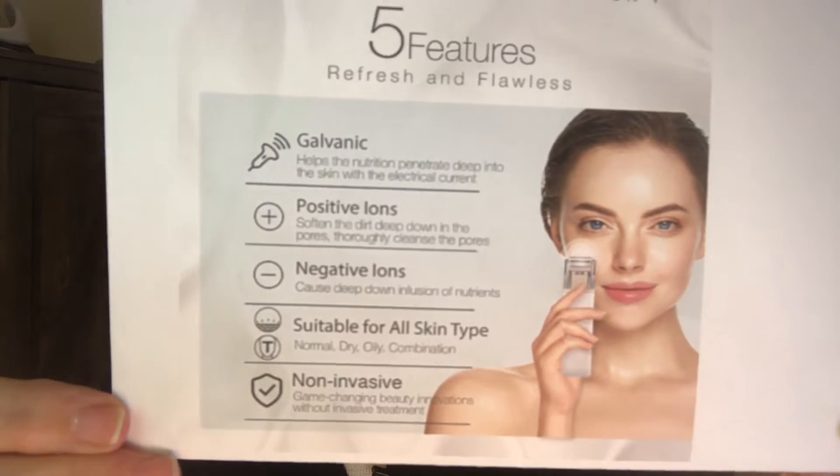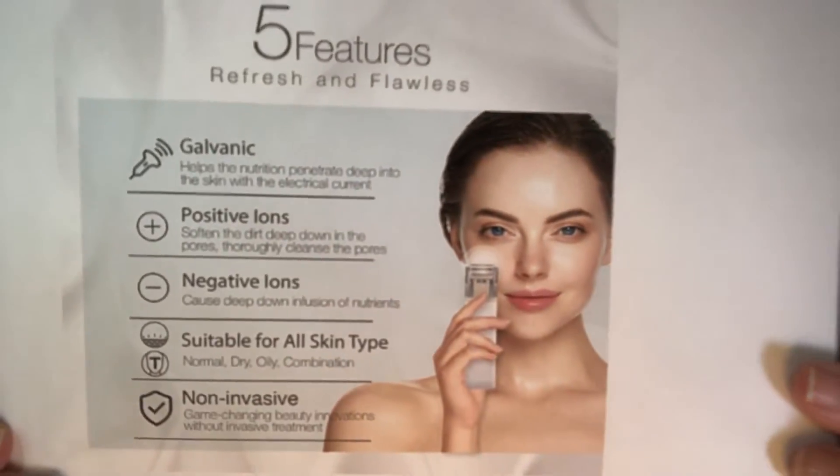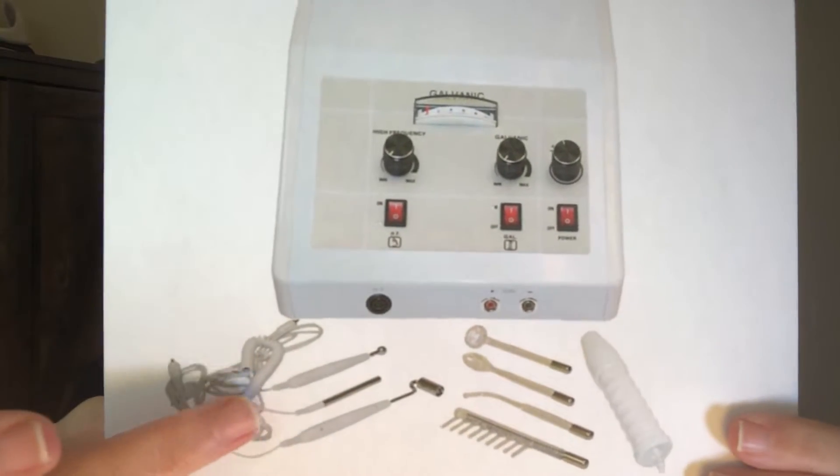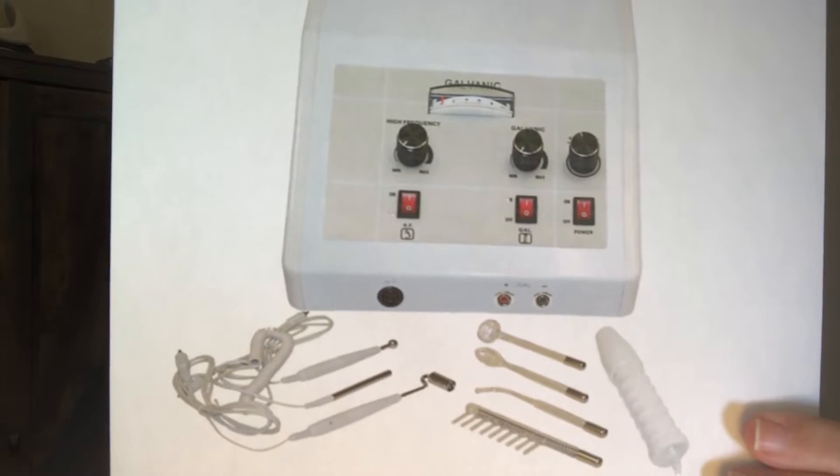If you decide to get yourself a little device, it's not as strong as the professional machine. However, you can get different levels — from a weaker little device to something a bit stronger — depending on what you wish to purchase. I do have a few links below. If you get a smaller device, there's not much to worry about, but it does infuse nutrients into your skin. If you want more results from disincrustation or galvanic nutrient infusion, the professional machine is better because it has all the wires and probes.